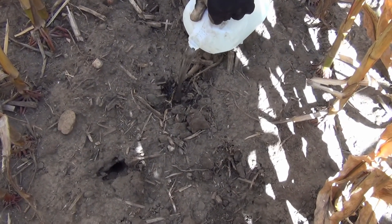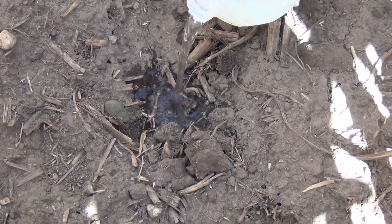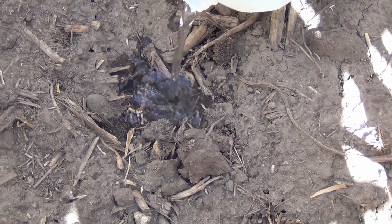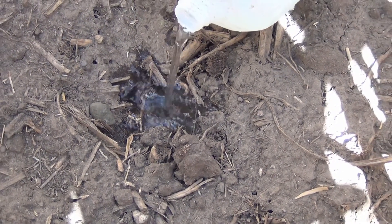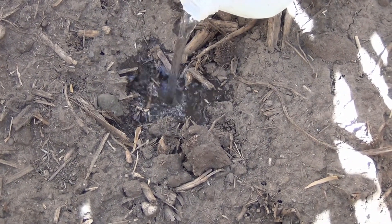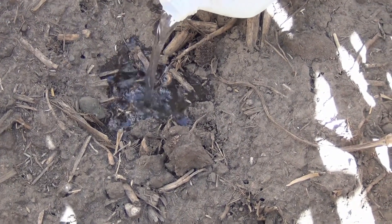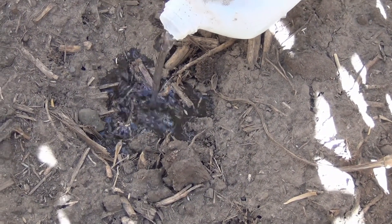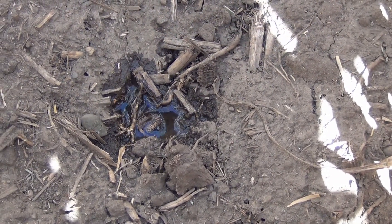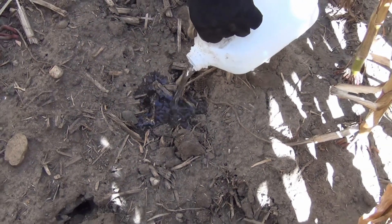I'm going to pour some water in right here until it seems like it's had enough — and that's taking quite a while, but we'll continue to pour water in there. Now that water has got to be going someplace, so we're going to see if we can determine just where it's going. It still wants to continue to absorb water, so we'll just keep adding water as we go.